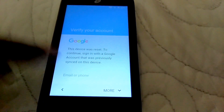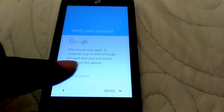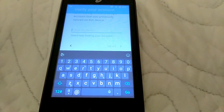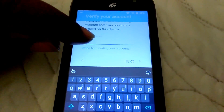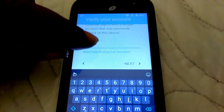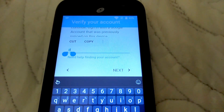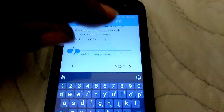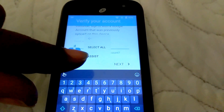Now this is what you got to do to bypass Google verification. Click on the email field. All you need is one letter — I'm going to pick D. Hold on to it until the cut and copy menu shows up. You see the three buttons here? Click on the three buttons and go where it says 'Assist.'